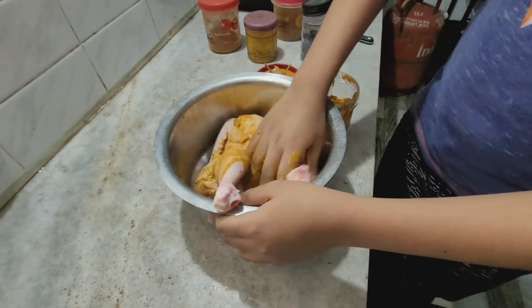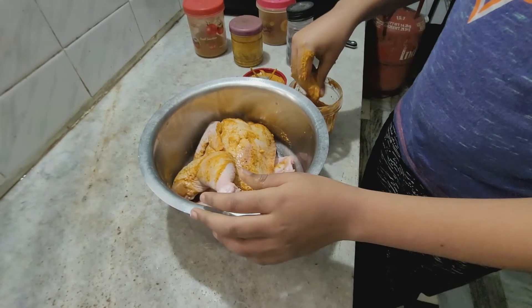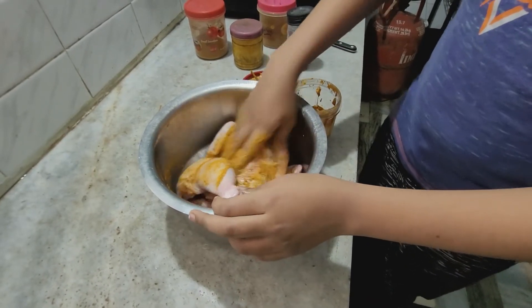Apply the marinade evenly throughout the chicken, then let it rest for one hour.